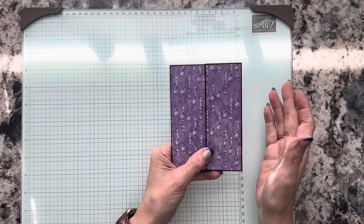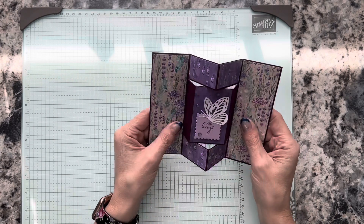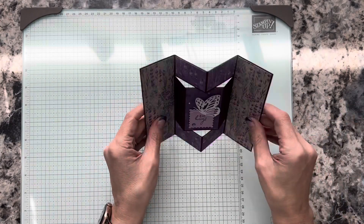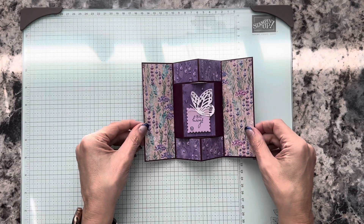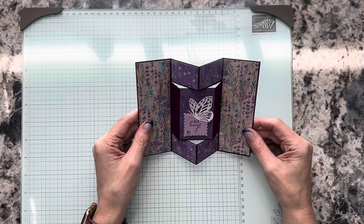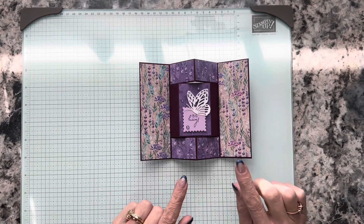But when you open this gate fold, it pops up! So when it's standing up like that, what you see to the front is this pop-out. And here's our little die-cut butterfly — just a really pretty card. I think anyone who receives this will be really excited to display it.